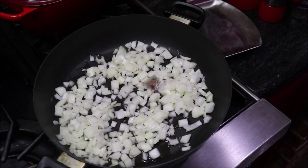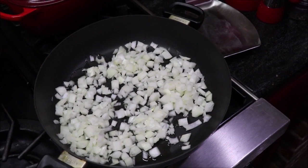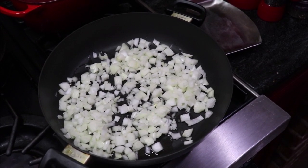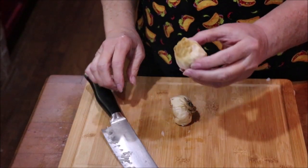Get on over to the butcher block — I got a new gadget to chop some onion. I'm going to chop my onion and get it sweating off in the skillet and let it cook down. I don't want it caramelized, I just want it translucent. Then I'll put my beef in and get it browned, add my seasonings, and start assembling my enchiladas.